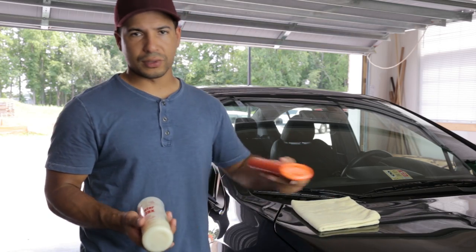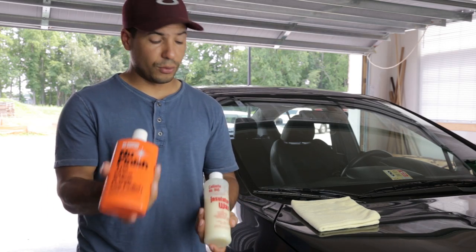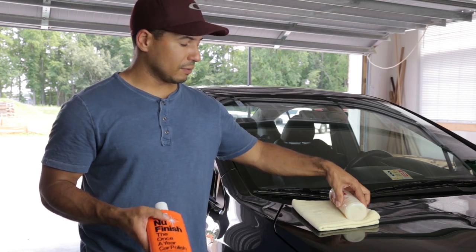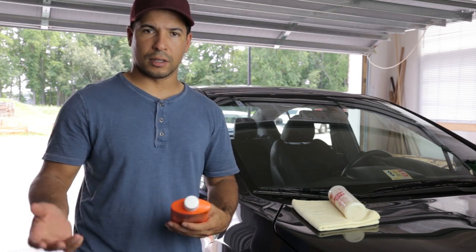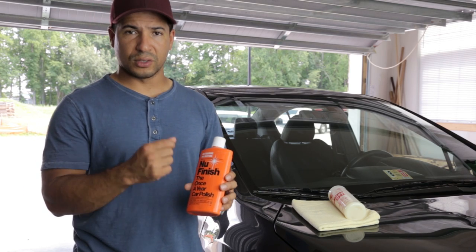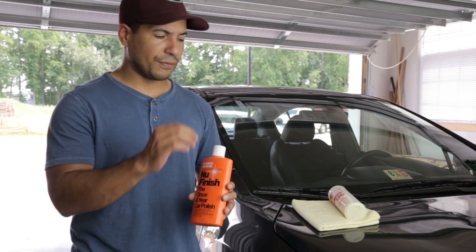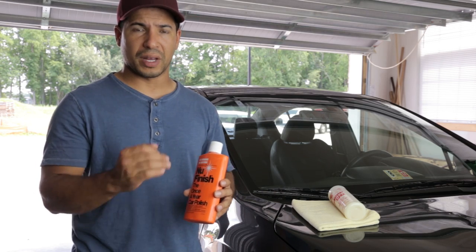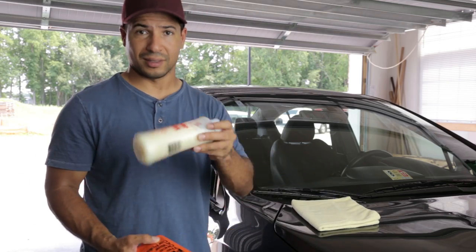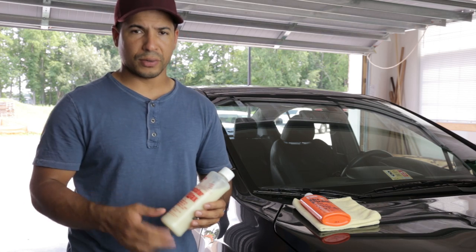A few months ago I was going to do a comparison video between these two waxes. I did the right side of the car with New Finish and the left side with Collinite 845. I never ended up making that video, but I will never use New Finish again — it dries into a powdery, chalky white substance, and if you have any imperfections in the paint at all it adheres to them and is very hard to get out. That's just work I don't need when there are other waxes that don't do that.